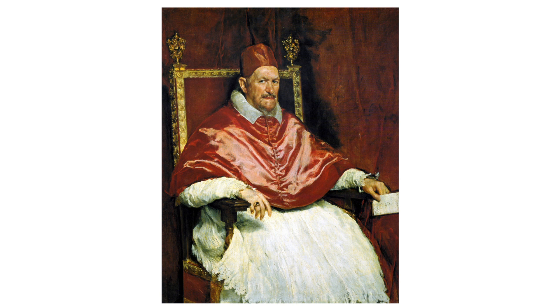This particular painting is not only a representation of an individual, but also serves as a commentary on the power structures within the Catholic Church during the 17th century. The artwork captures the essence of the Baroque period's fascination with realism, power and the human psyche.